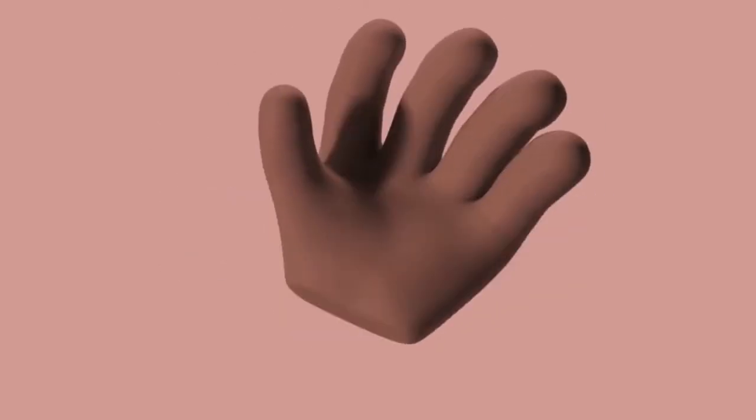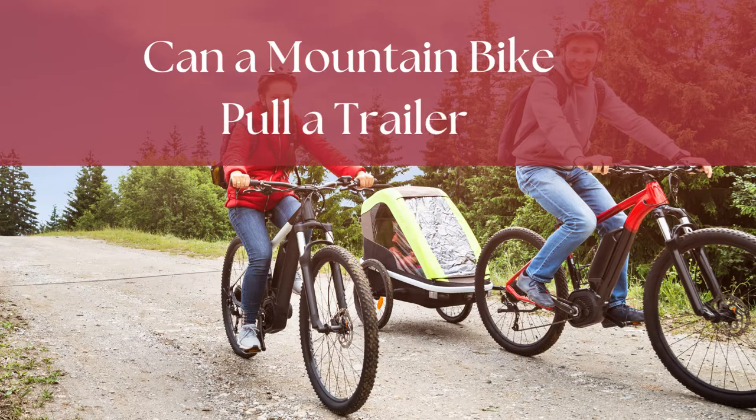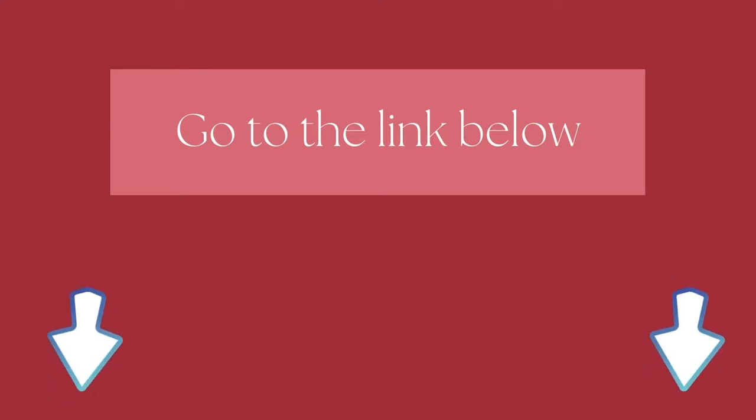Hi there. Welcome to our Mountain Bikes Lab channel. In this video, we are looking at the topic: can a mountain bike pull a trailer? We highly recommend you to read the full in-depth blog post by going to the link below. Let's dive in.